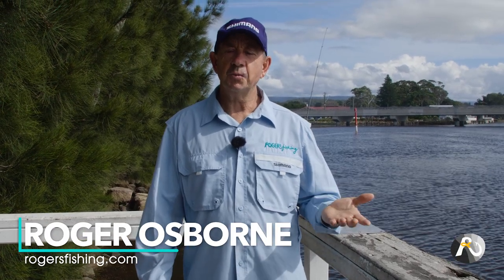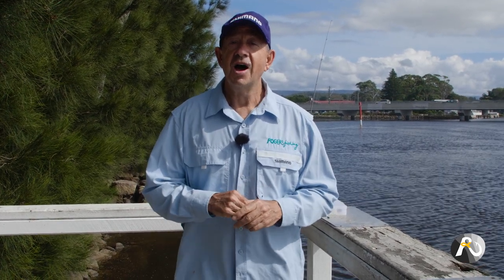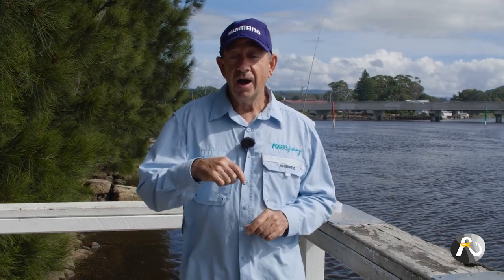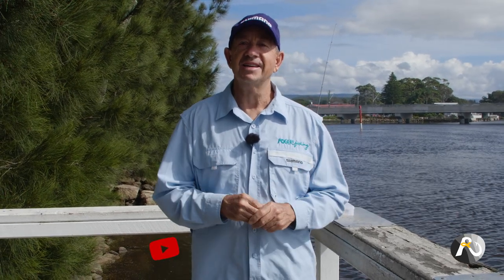Estuary Fishing First Steps. Hi fellow fishers, welcome to this video. My name is Roger Osborne. In two weeks time I'm doing a YouTube live on a Sunday night where I will be covering five key points on estuary fishing — estuary foundations. But right now I'm going to cover point one as an introduction and to give you a taste of what I'll be teaching in two weeks time.